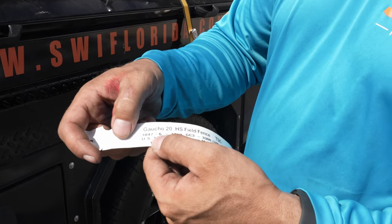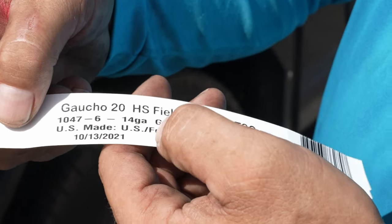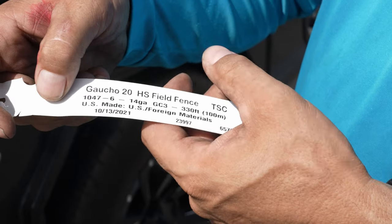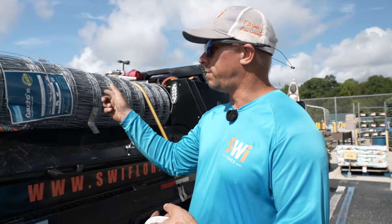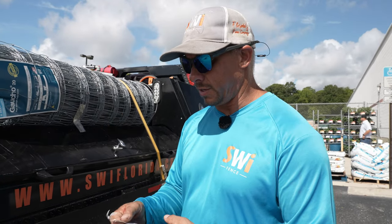So this wire is 1047-6-14 gauge, but this is a high tensile wire, so that means that even though it's a smaller gauge it'll actually have very close to the same breaking strength as the nine gauge wire that's there.